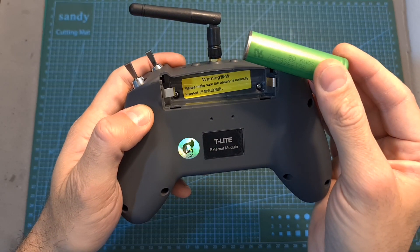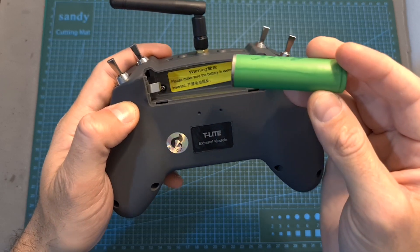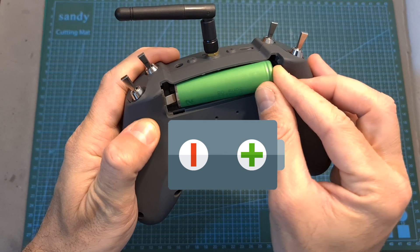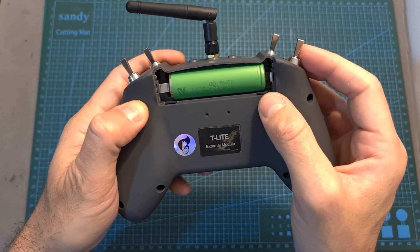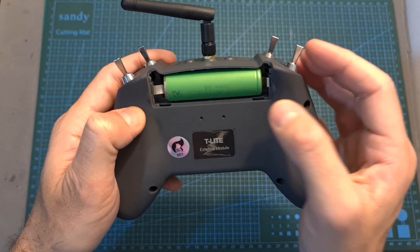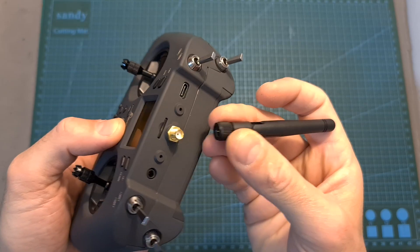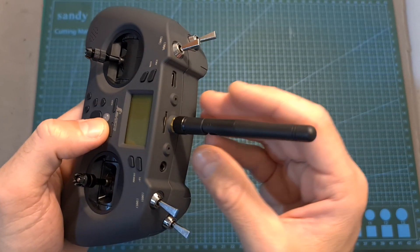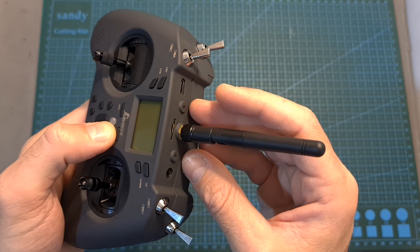As for operating the T-Lite, first you will need to install an 18650 Li-ion battery cell which is not included, and you have to make sure that the battery is installed correctly as otherwise it is going to damage the radio controller. You should also note that you might need to slightly bend the metal bars in order for the battery to fit firmly inside the battery compartment. Then after installing the battery, connect the radio controller antenna, as turning on the radio controller without the antenna is going to damage the internal radio transmission module.